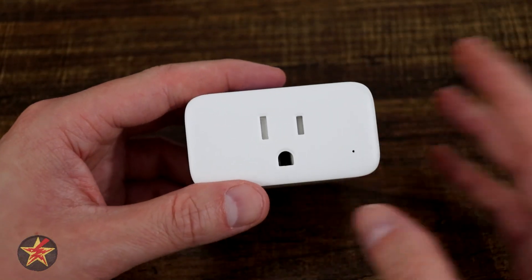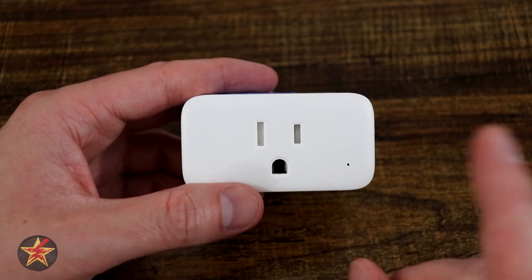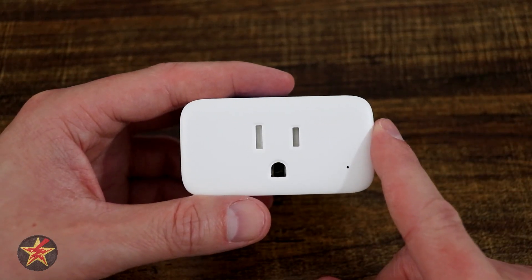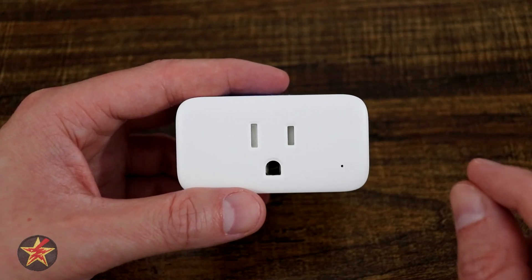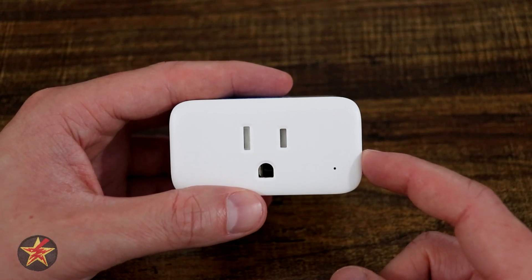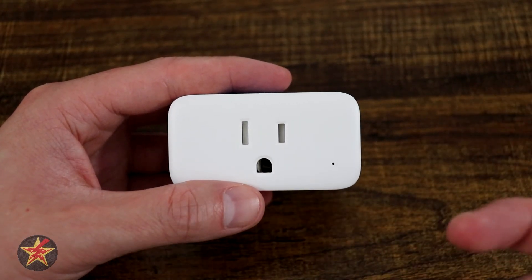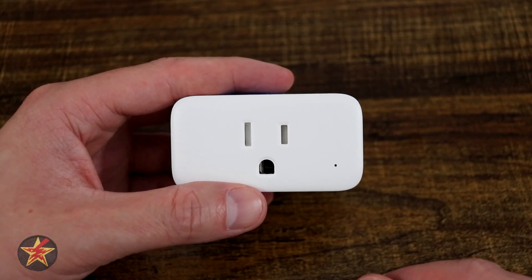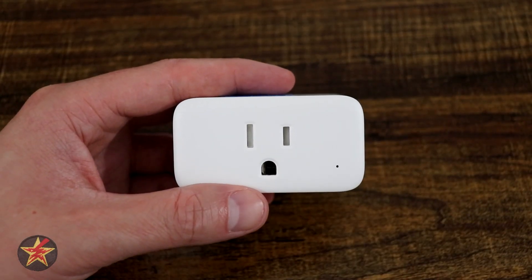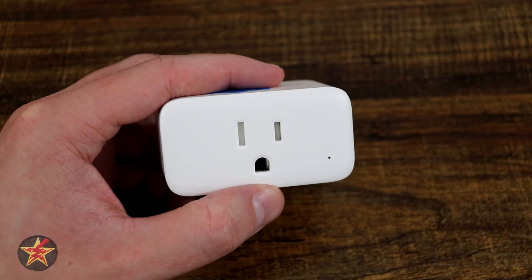As you saw, setup was ridiculously easy. Unlike other SwitchBot devices, this one uses Wi-Fi 2.4 GHz — giving you longer range — without needing a hub. It also has Bluetooth LE 4.2 integrated, meaning if your Wi-Fi goes out but you still have power, you can use your smartphone over Bluetooth and still access the smart features. That's something other smart plugs cannot do.